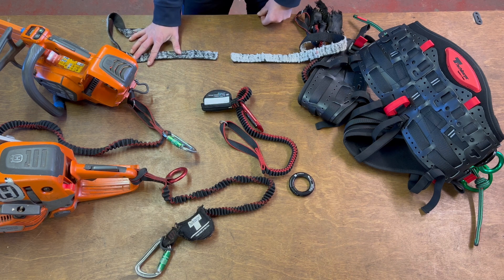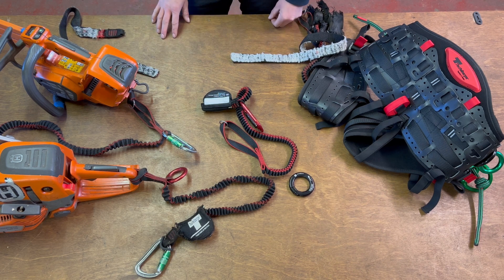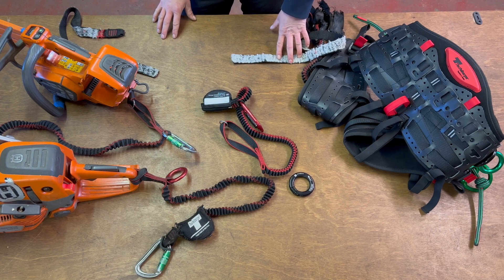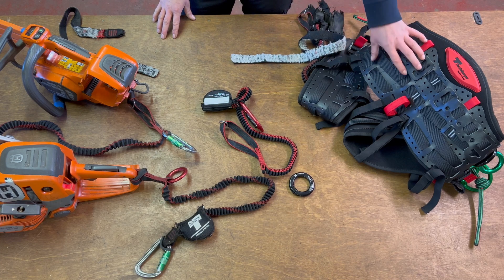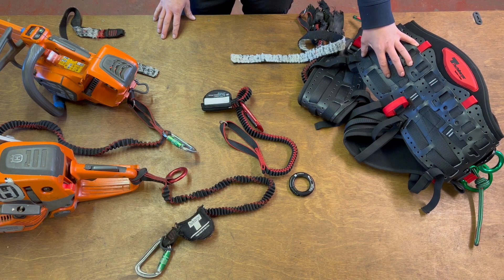This portion has the chainsaw attached to it and that leaves and falls to the ground, while this end remains attached to the climber. It means the climber is safe and we haven't put excessive force on our body.